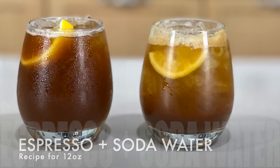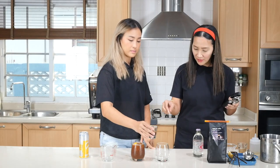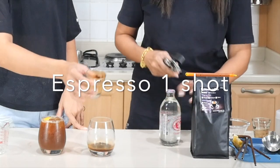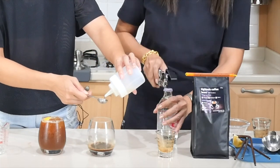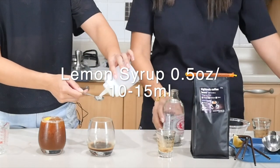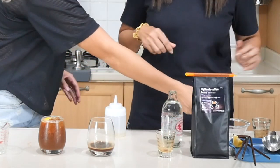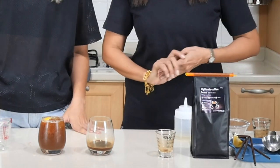The second one is very similar, but this time we are going to use soda water. Swirl that first so you get the crema, and this time don't forget the lemon syrup. Should we add it at the end so it's the same? No, it doesn't matter — it should be fine there. We stir it, just give it a swirl. And the same amount of soda water.